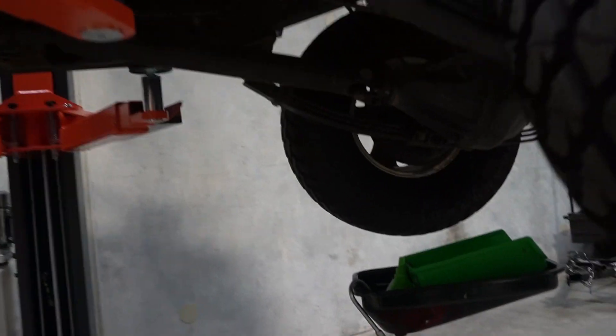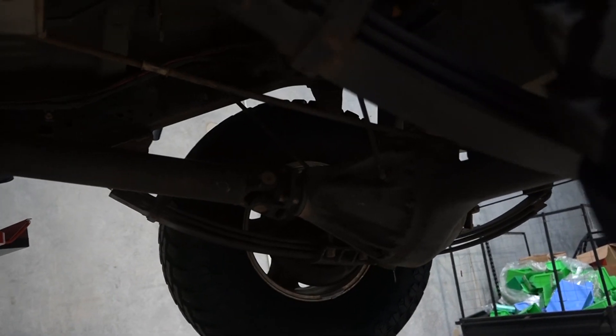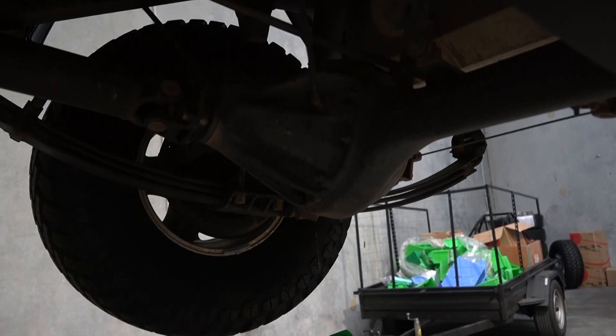The nice thing about having these extended shackles is that when both rear wheels are off the ground, the angle of the diff is pretty much in line with the shaft. That's going to make it really clean when I take out the diff, because it means I'm not going to get oil spilling out everywhere.